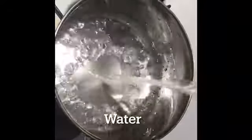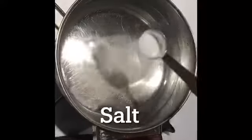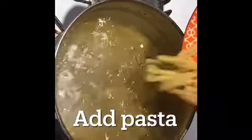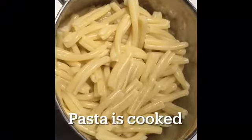Put some water in a vessel. Add salt, then add a few drops of oil. Add pasta and boil the pasta until it is cooked. Then drain the water from the pasta.